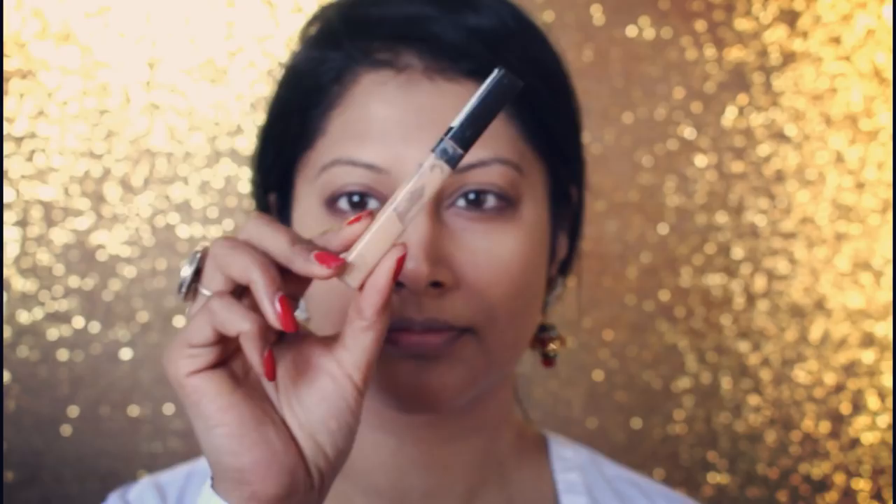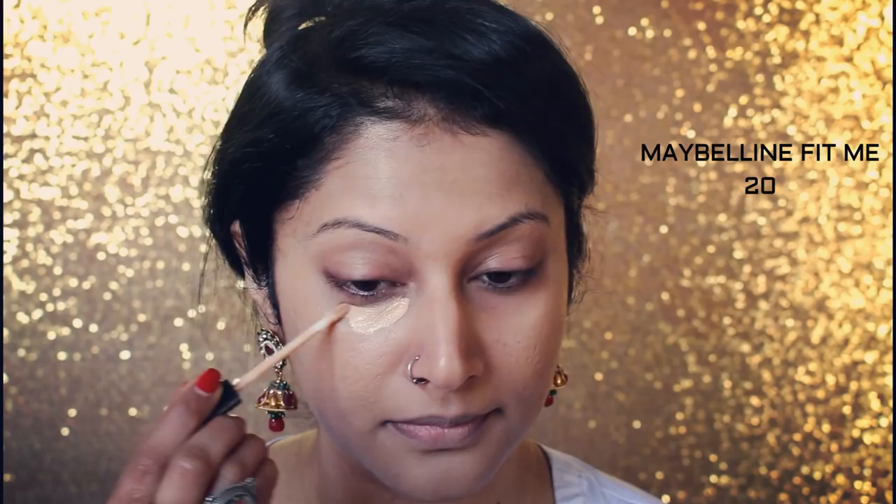Dabbing this way ensures you have very good coverage and it does not move the foundation. Now I take my concealer and apply it to the places I want to conceal and brighten. Since it's a shade lighter than my skin tone, I take my brush and gently blend it in.